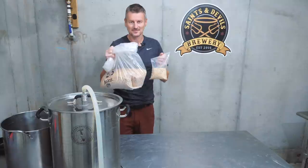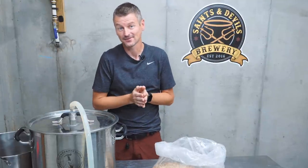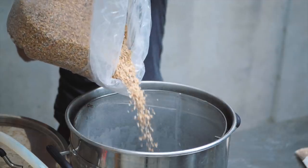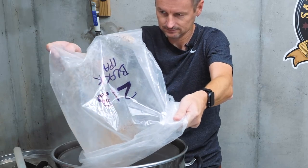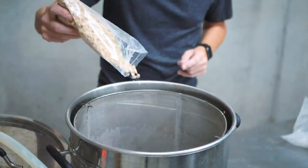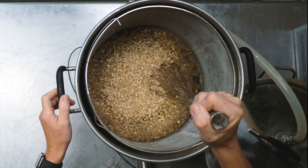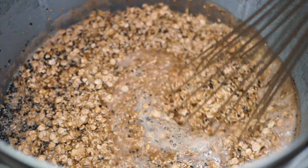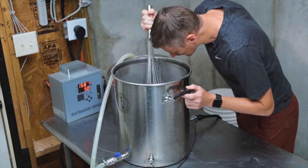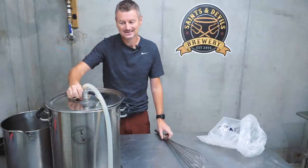I'll talk in a moment about the recipe I'm using for this beer, but let's get it mashing. I'm going to mash today at 152°F or 67°C. I'm not forgetting the unmilled flaked barley. This is already smelling delicious. I'm going to mash for about an hour.